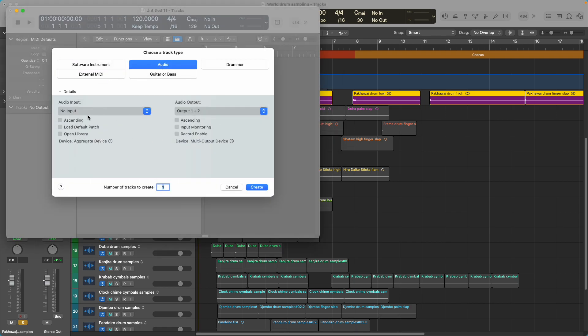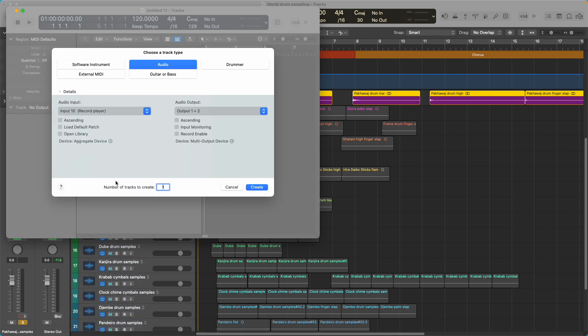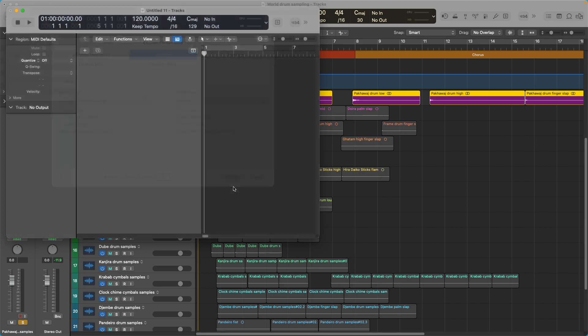We're going to choose an audio track. For your input, you're going to choose the source for your audio. I like to start off with 20 tracks. I don't need input monitoring or record enable right now. It's going to create 20 tracks with the audio input as input 10, but I've already done that.